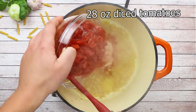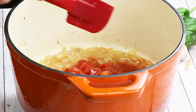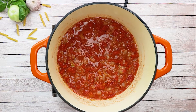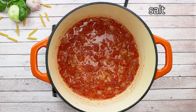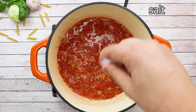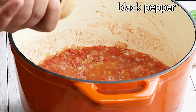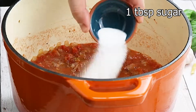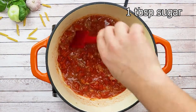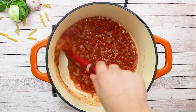Add your diced tomatoes. Season with salt and black pepper. Add one tablespoon of sugar — sugar will help to balance the acidity. Mix it and let it simmer for 20 minutes.